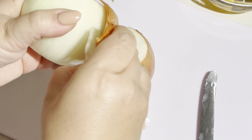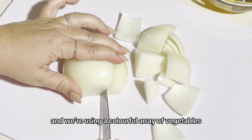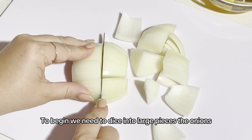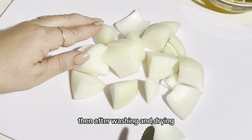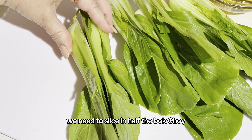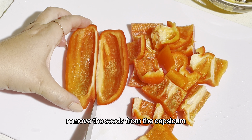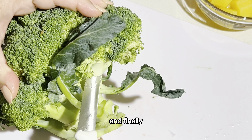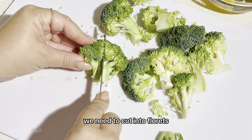In the meantime we need to prepare the vegetables and we're using a colourful array of vegetables. To begin we need to dice the onions into large pieces. Then after washing and drying, we need to slice the bok choy in half. Remove the seeds from the capsicum and slice into large diced pieces as well. And finally we need to cut the broccoli into florets.